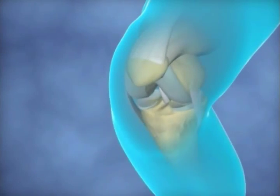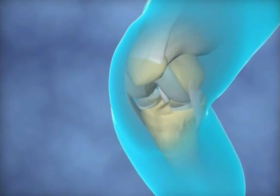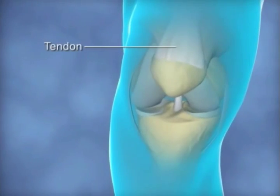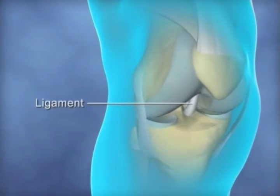The normal knee joint moves easily as the cartilage covering the ends of the bones absorbs the stresses of movement. Structures called tendons attach muscle to bone, whilst other structures called ligaments connect bones to each other.